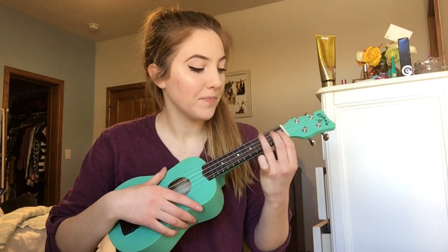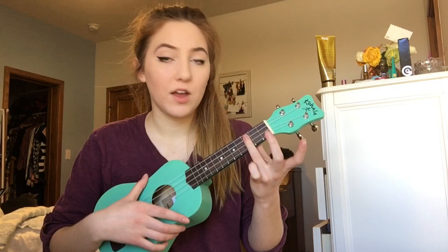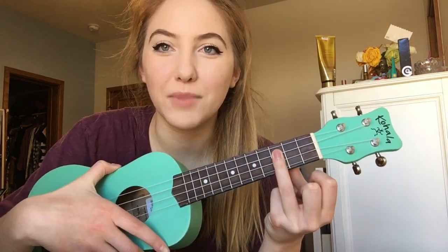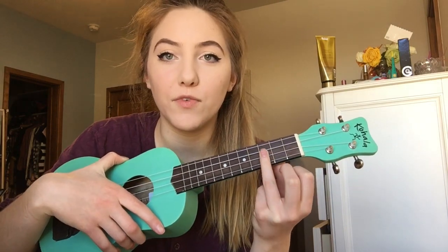Then the second chord is C minor, I believe. I just put my ring finger on all three strings and bar them — just hold all of the first three strings on the third fret down. And that should sound like that.